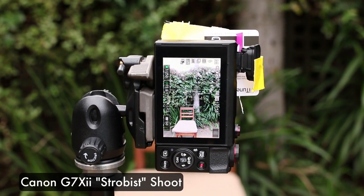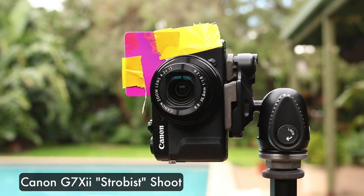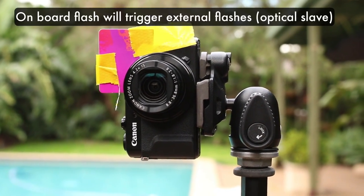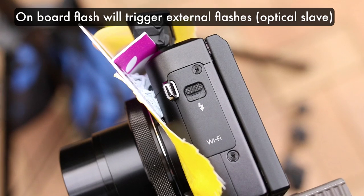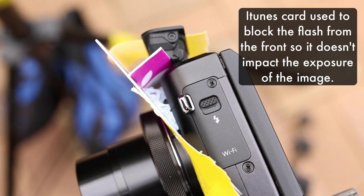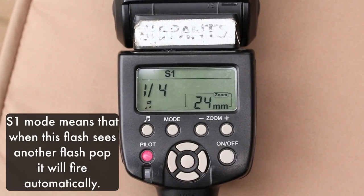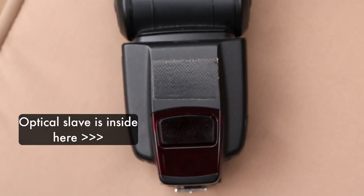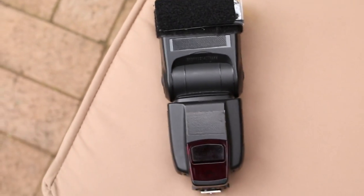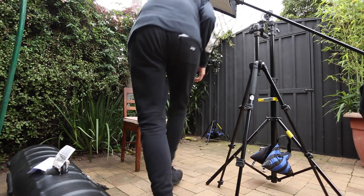So this is the G7X. You'll see I have something attached to the front — it's actually a chopped up iTunes card. What I'm going to be doing is triggering my off-camera flashes with the optical slave. The flash from the G7X Mark II is going to trigger the other flashes, but I've blocked it so it's not going to be affecting me as the subject. The flash is set to S1 mode — the optical slave — so when it sees the burst of light it's going to fire. This is the 90cm rectangle softbox I've got it in.